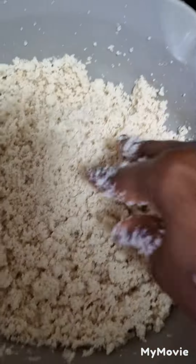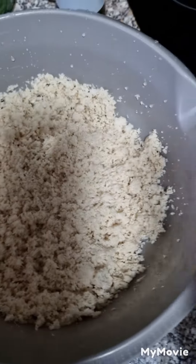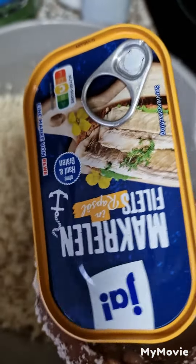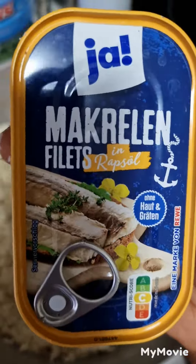Hello, I'm going to show you an easy way to make garri-grand soup without buying fish. You don't need to look for dried fish. I use Maggi and mackerel. If you want to make garri-grand soup and you don't have access to dried fish, you don't need to use dried fish — you can use this mackerel.